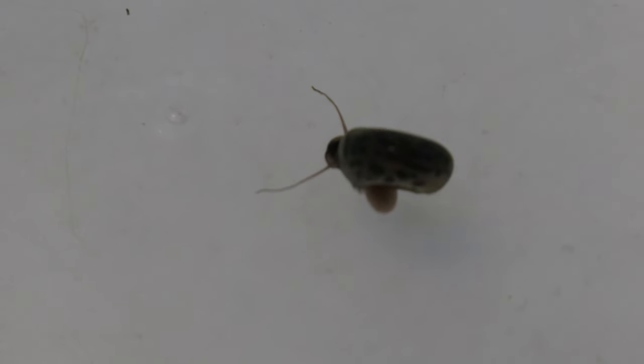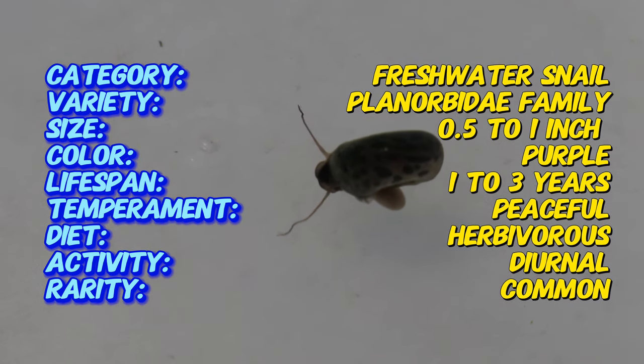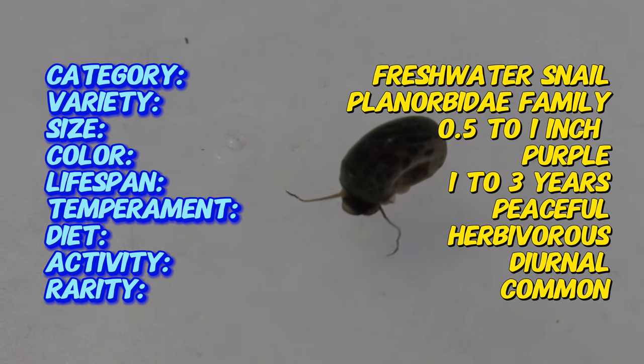Purple leopard ramshorn snails are found in freshwater habitats across the globe. The purple variant has been selectively bred for its unique coloration and pattern, gaining popularity among aquarists for its ornamental value.